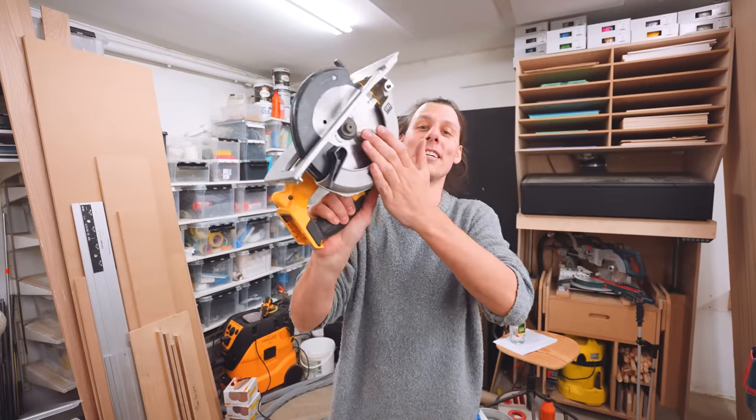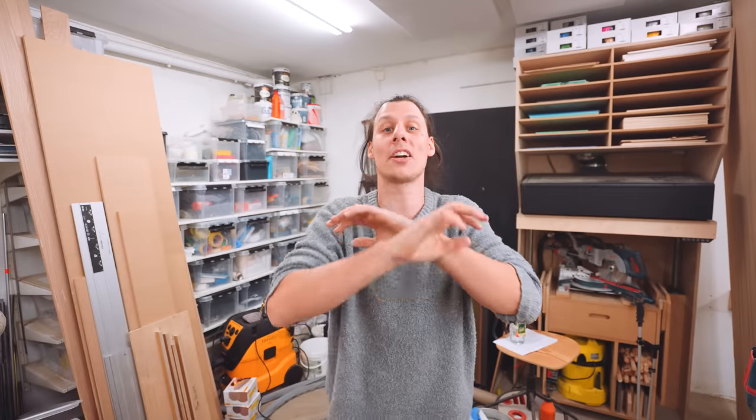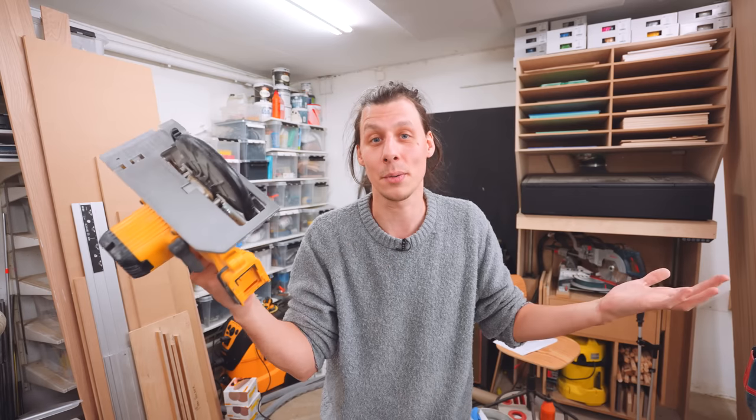You might notice that a lot of these tools are the same color - same brand. I'm not saying this is the best brand; all the other brands are perfectly fine as well. The main reason I have this brand is because I have a lot of their batteries, so it's more convenient and cheaper to just buy new tools without the battery since I already have them.